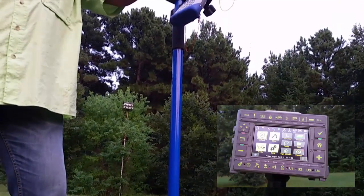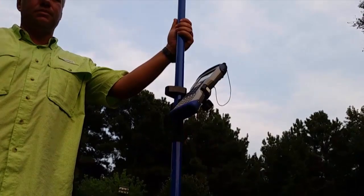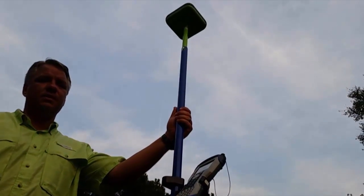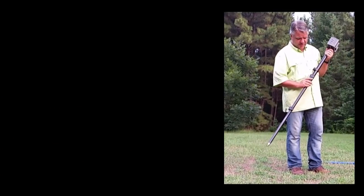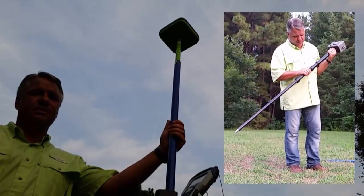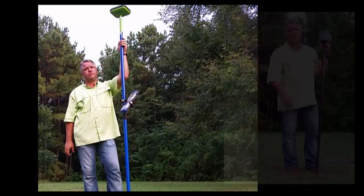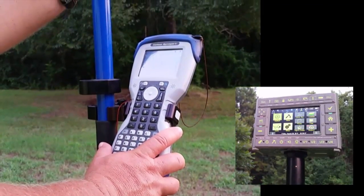The Triumph LS has no external data collector to hang on limbs, vines, and brush, and no external UHF antenna to be protected, as these things are all internal to the receiver. Also, the simple physics of a pole that is less than a meter in length when fully collapsed, compared to a pole in excess of two meters with the receiver head on top, make the LS a natural fit for field use.